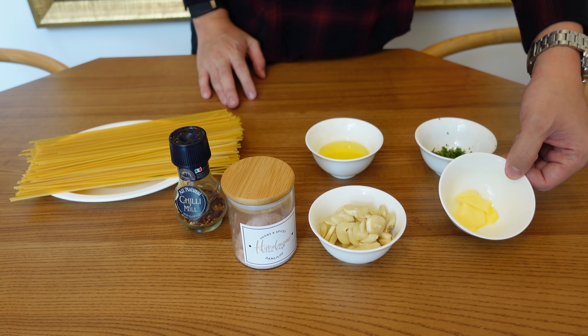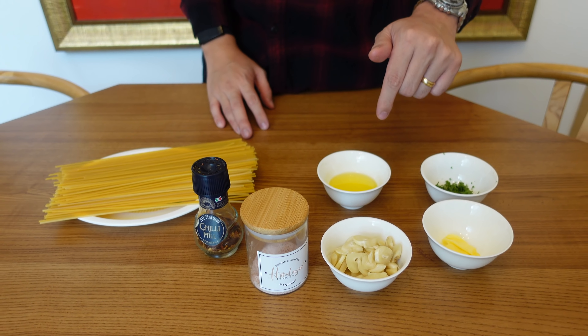For the ingredients we will be needing spaghetti noodles, salt, chili flakes — and these are the secret ingredients, for real — garlic, olive oil, unsalted butter, and parsley. At the end of this vlog I'm going to try to weigh out the macro nutrients of what I'm eating, so everything will be in the description box below. This recipe is all about timing, so let's get started.